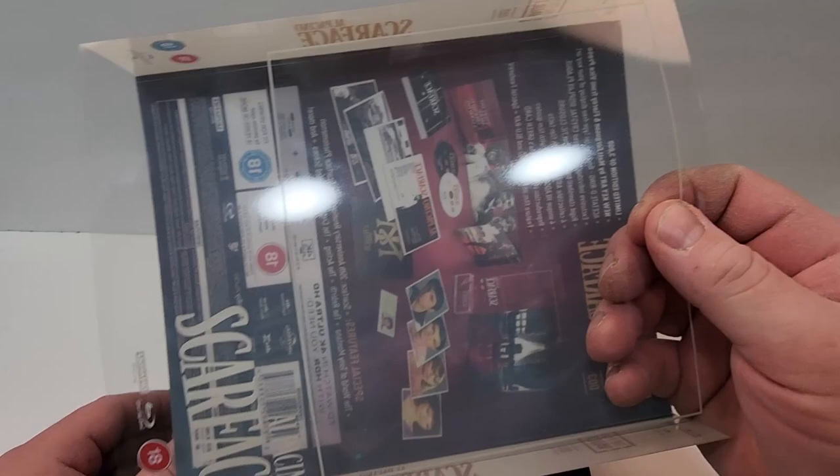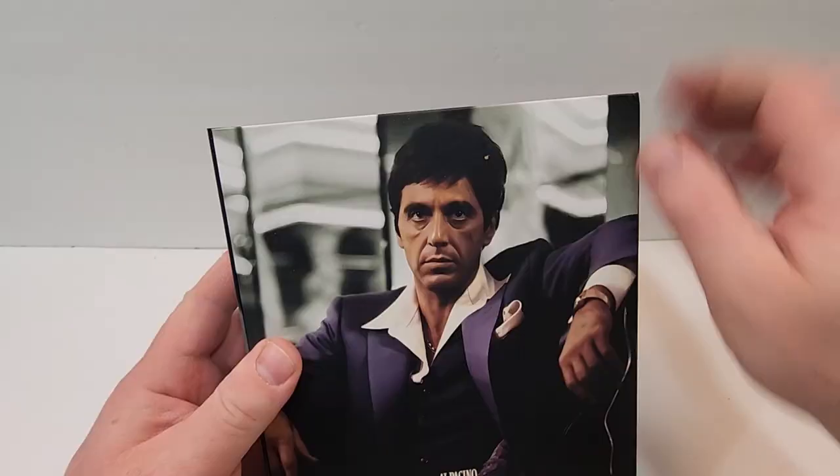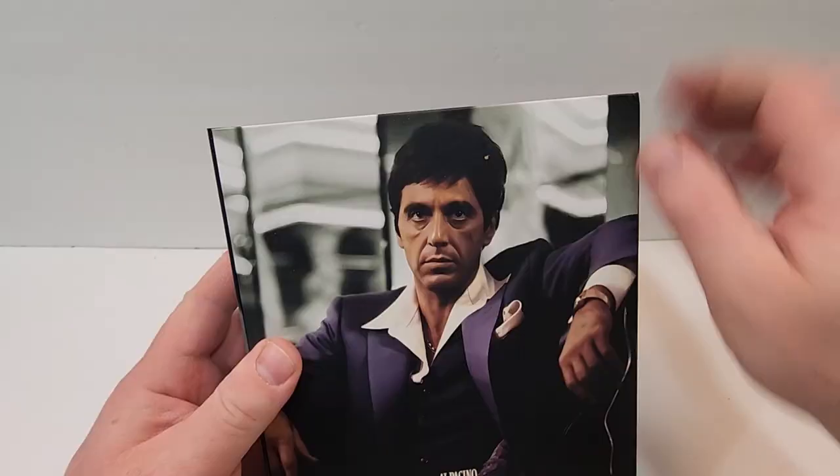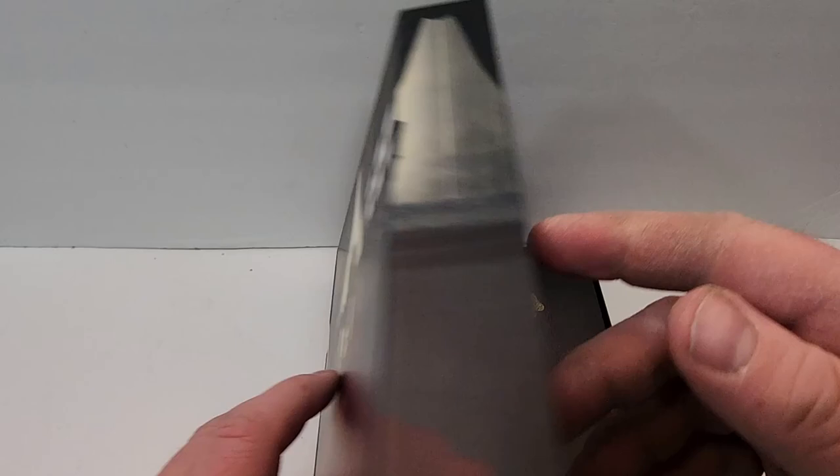So as I mentioned, it does have a clear slipcover — at least the front is clear, the back is what we were just reading. It has this great picture of Tony Montana, really vivid art here, looks great, does wrap around, and then we get an image from the film on the back — really great picture quality. It actually looks more like a painting than an actual photo. And this has a magnetic closure here on the side, so you open that up.